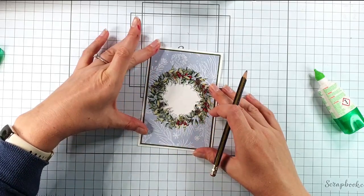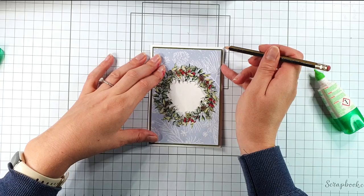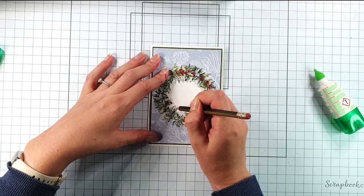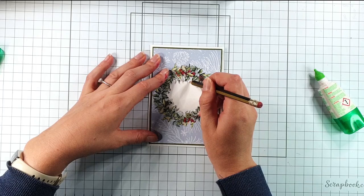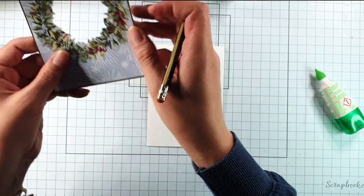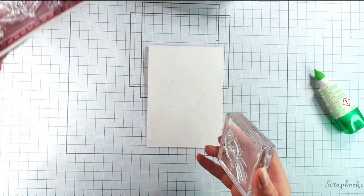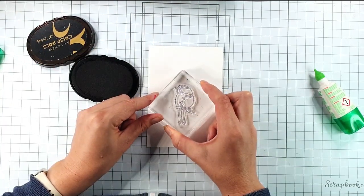Then I'm going to place this on my card front — this is a UK A6 card front, so it's 4 and 1/8 by 5 and 7/8 inches. I'm just going to trace this through really lightly with a pencil so I know roughly where it's going to be, because then I can stamp my image and make sure it's going to show through the right place. So I'm going to grab my little robin from the stamp set and some black ink and stamp that there.